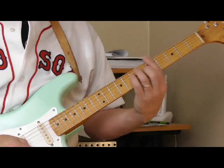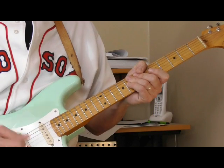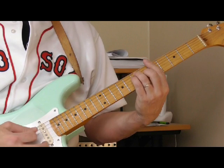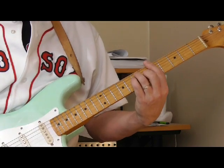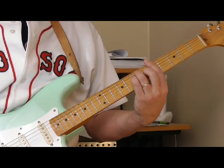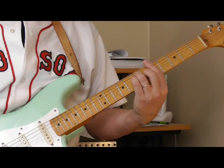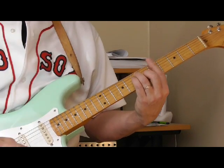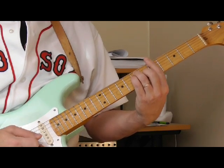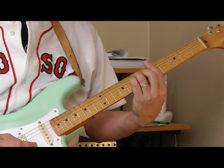So let's take the key of A. If you're going to play solo stuff, what you need to learn are the chords, and you're basically going to play over the shape of the chords. So a first position A bar chord — you should know these bar chords because they're the foundation of so much stuff. What they do for us here is map out what's called the first position blues box.